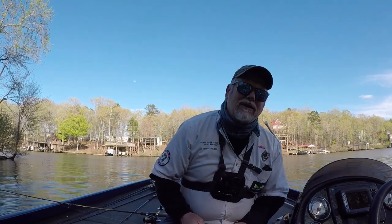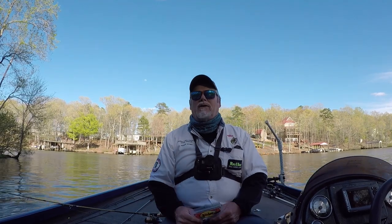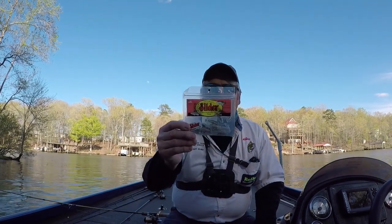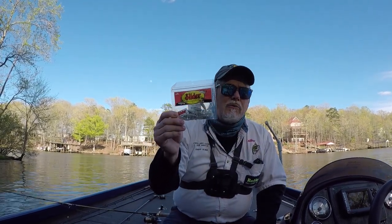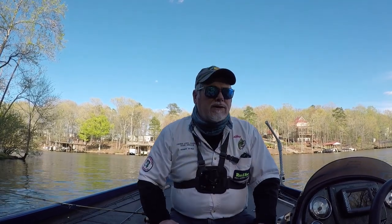Hey folks, today we're gonna be fishing stumps — stumps that are in three to four foot of water and drop into deeper water for spawning and pre-spawn crappie. We're gonna be using the Charlie Brewer 2 1/8 inch minna for our bait. Thank y'all for watching Fishing Lake Country and thank you for subscribing. Let's watch this video.